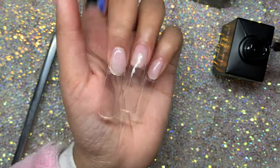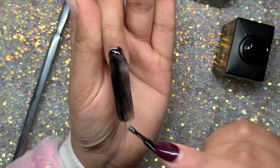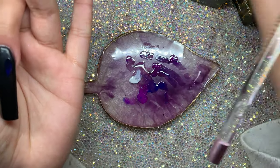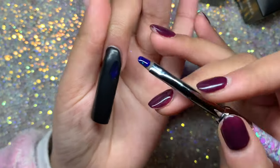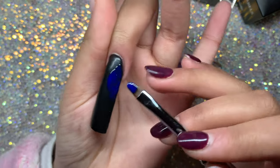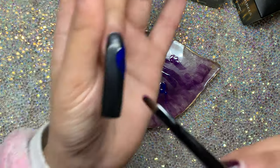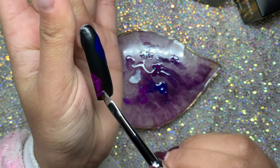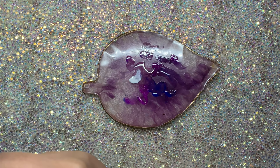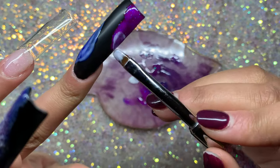On to the next nail - starting off with the black again but this design is different. I wanted to see how it would look doing bubbles on only part of the nail, so I'm applying color just to the top part, and then going on the bottom with that purple. Make sure you apply your colors nicely so you can see them really well.